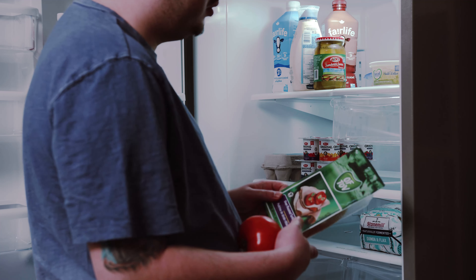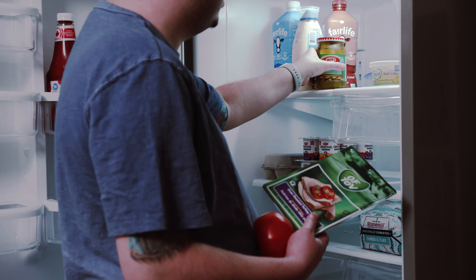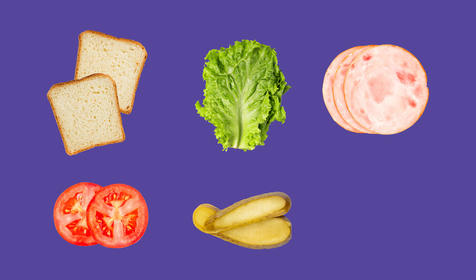These can be as simple as peanut butter and jelly. But today, Jonathan will be using two slices of bread, lettuce, turkey, tomato, pickles, and mayo.